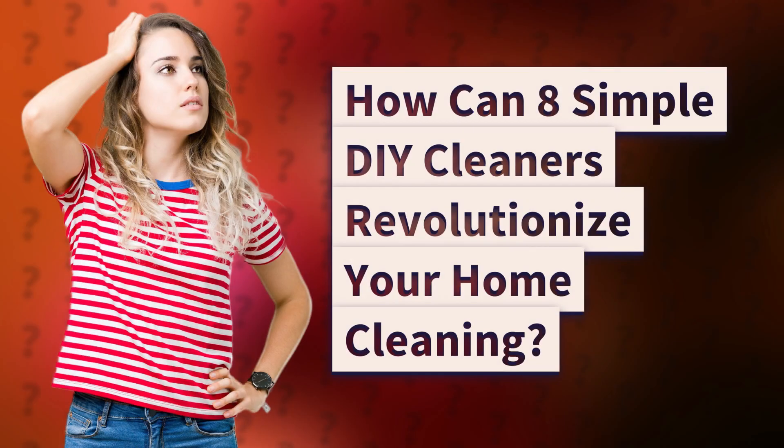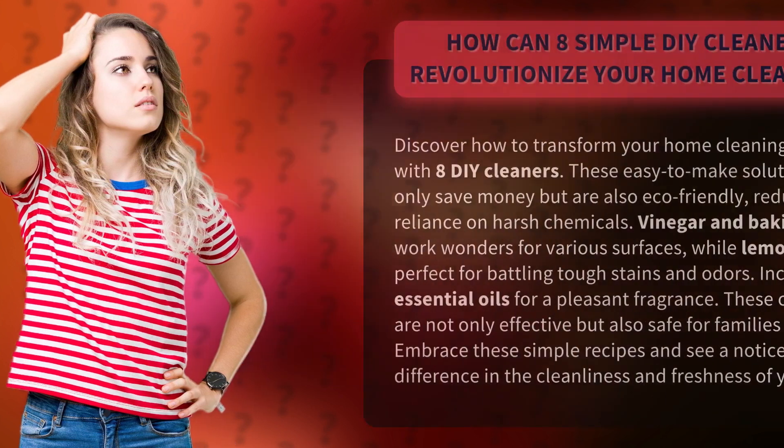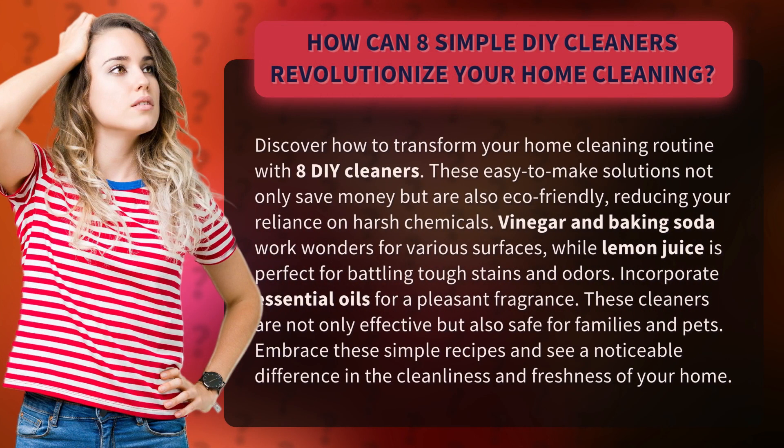Discover how to transform your home cleaning routine with 8 DIY cleaners. These easy-to-make solutions not only save money but are also eco-friendly, reducing your reliance on harsh chemicals.